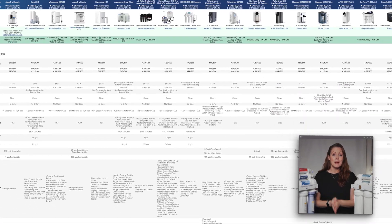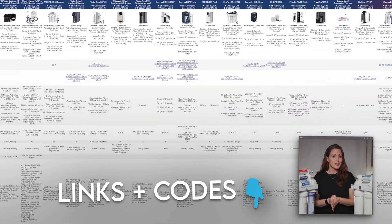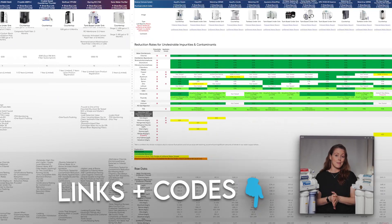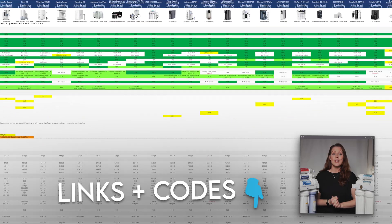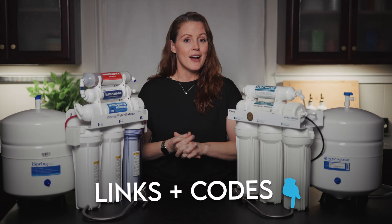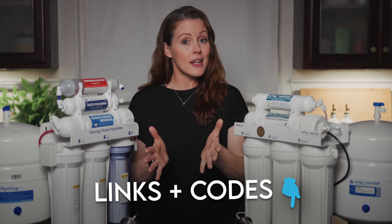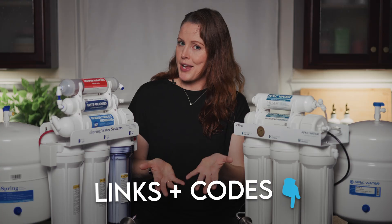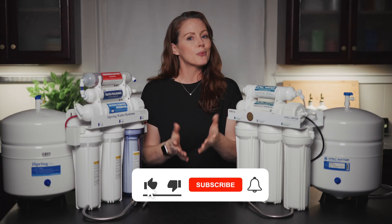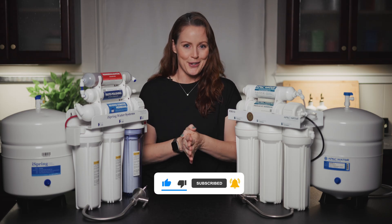If you want to dig deeper, there's a comparison sheet linked in the description. It includes our filtration and remineralization data with lab reports, plus our full analysis of the APEC, the iSpring, and 23 other RO systems — under-sink and countertop — along with product links and discount codes. If this video has been helpful so far, we'd really appreciate it if you could give it a thumbs up and subscribe to the channel.